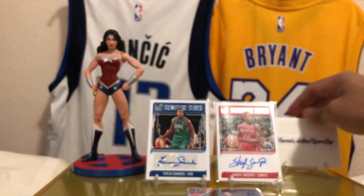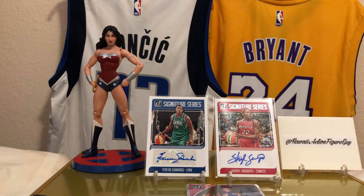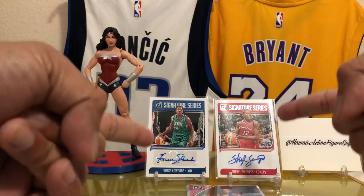That was Cheap Rips, everyone. Make sure you like, subscribe, follow me on Instagram — here I am on the IG. That was a fun rip. Cheap Rips — that was Donruss WNBA. I'll do this again, man, that was fun. Until next time, y'all take care and aloha. Shout out to all the ladies!